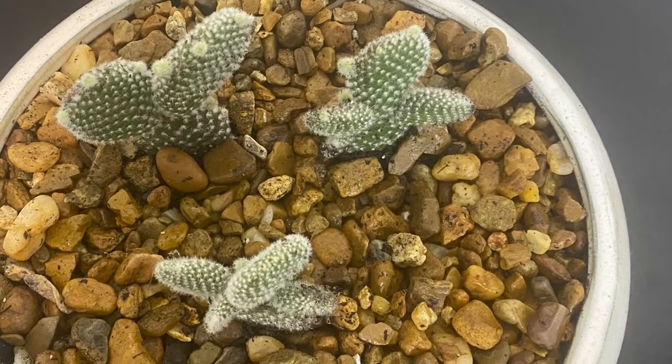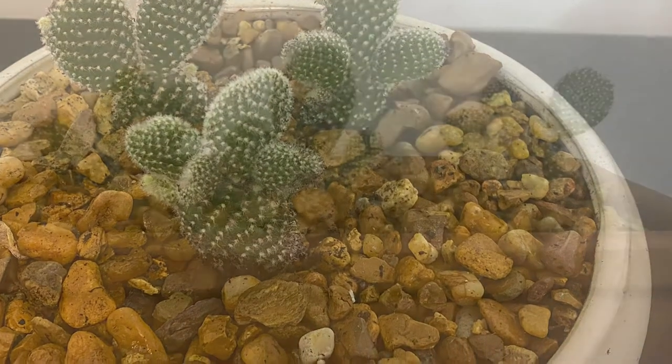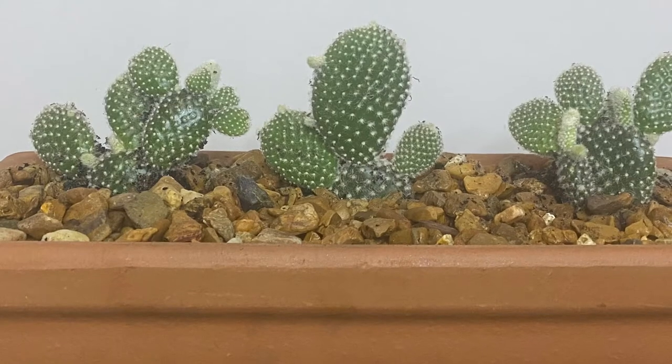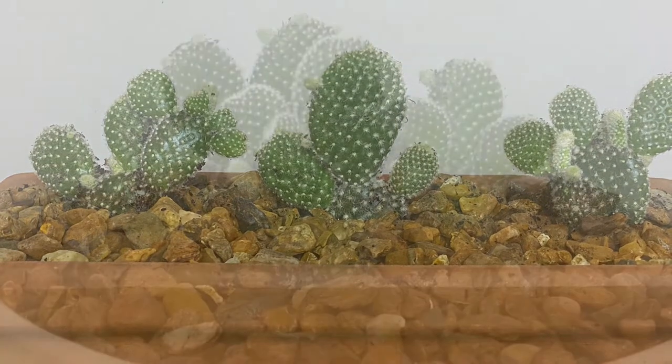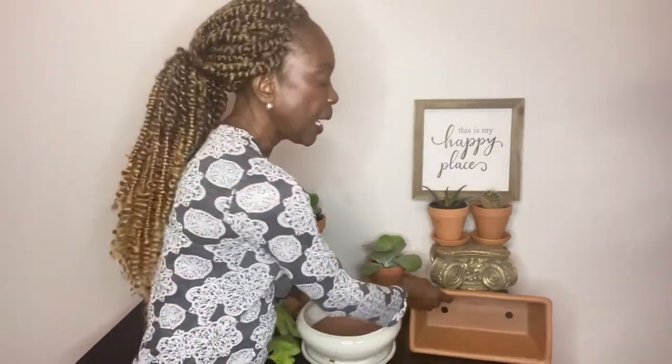Hello guys, this is Zenith with Gardening Mindfully. I have a quick question for you. When potting up your cactus and succulent plants, what's your preference? Does it make a difference if you use a glazed terracotta pot or an unglazed terracotta pot?